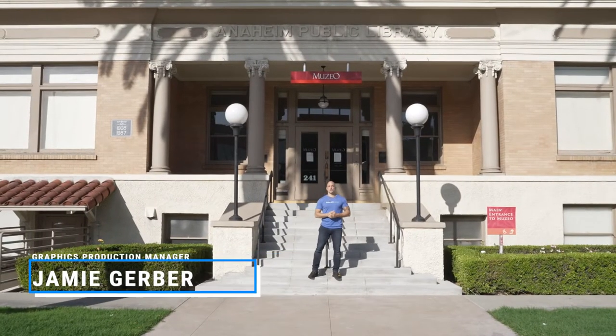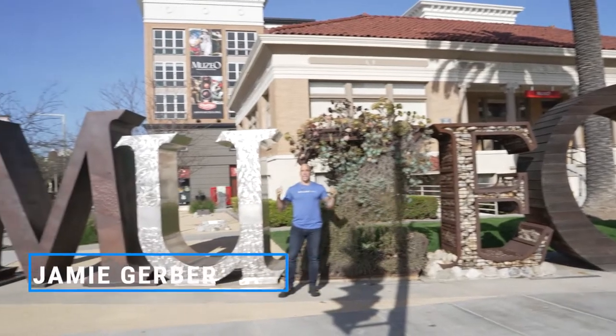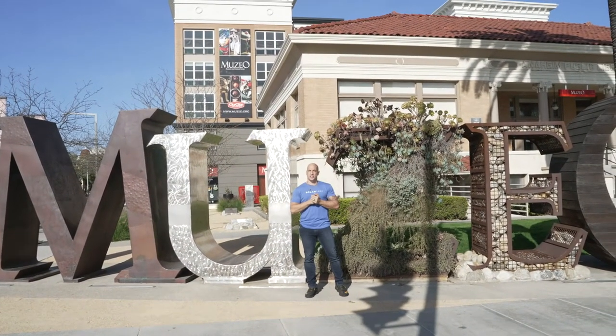Hello everyone! Welcome to the fourth edition of Solar Art on the Job. We're here at the Museo Museum and we're doing a graphic install, so let's go and check it out and see what's happening.